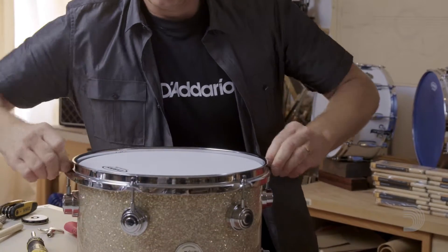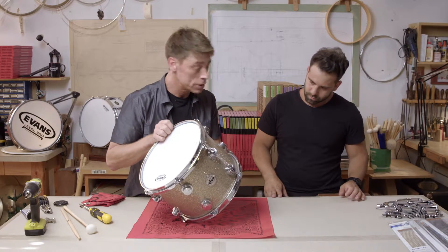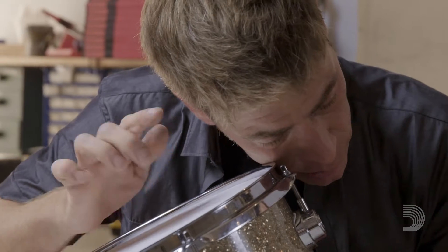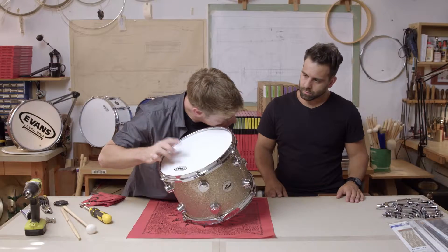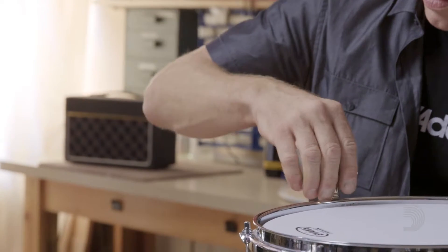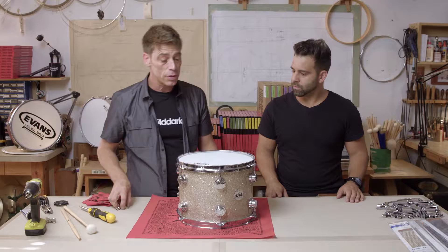So now let's pick the drum up and check our tones. Like I like to do, I palm mute it very gently — not pressing too hard, since it's a gentle palm mute — and then I tap to check my tones. Right here this one's a little bit lower than all the others, so I'm just going to give it a little nudge and then we're going to go ahead and start the tuning process.